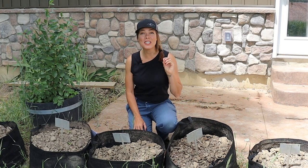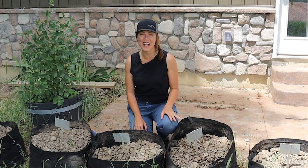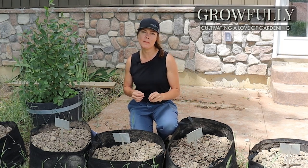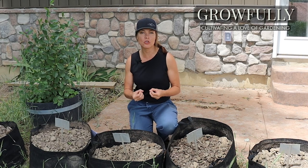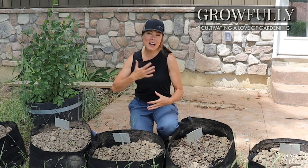Good morning all and welcome to the start of an experiment that I've been wanting to do for a couple of years now. Ever since I did my improving clay soil video, I've gotten tons of questions about individual amendments for clay soil, and I wanted to try them all out but was struggling to find a way to do so in a controlled environment. In my own garden, as you can imagine, there are tons of variables and I use a mixture of a lot of different methods.